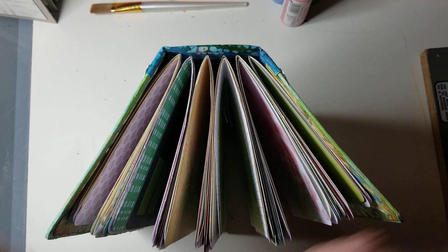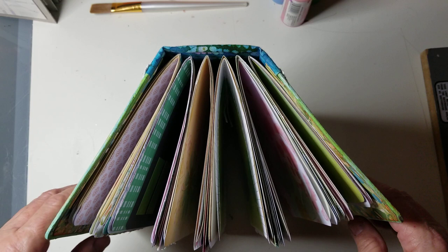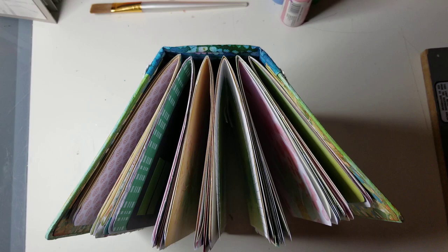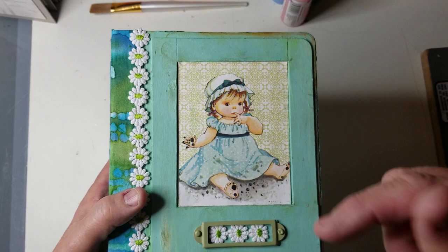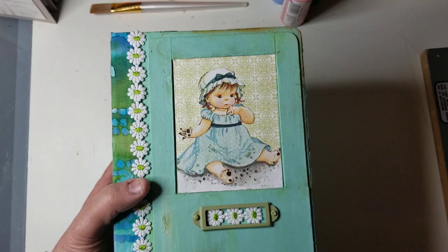It has a lot of pages — I put eleven papers in each one of those signatures, so it's really big. But I wanted to do a more simple version and I wanted to show you this inset type image that I learned from Johanna Close on her YouTube. I really enjoyed that.